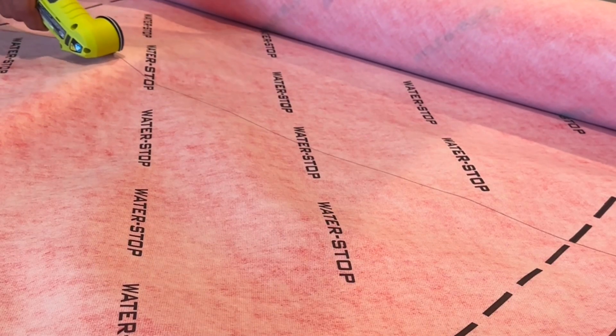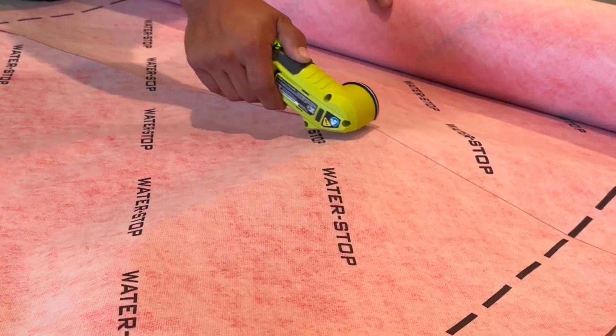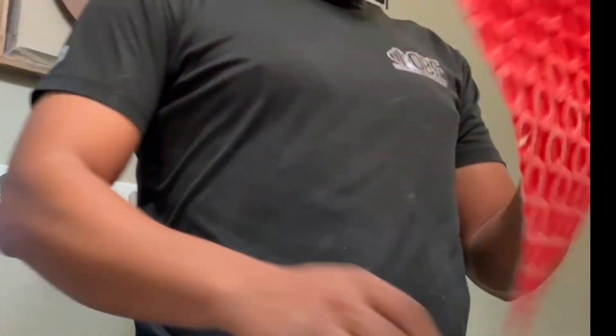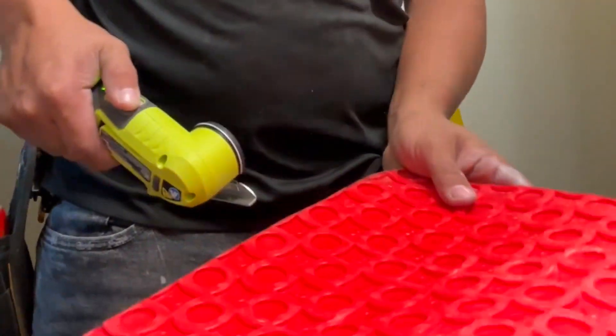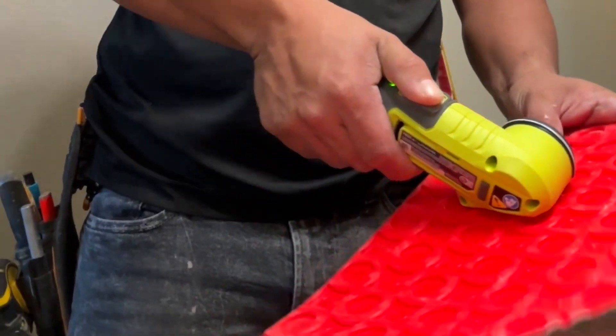On fabric membrane it does a fantastic job — you can do straight lines, curvy lines, angles, whatever. But I was really impressed with the way it handled the plastic uncoupling membranes, so I suggest you guys go run and get yourself one of these.